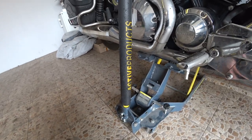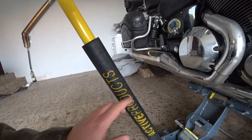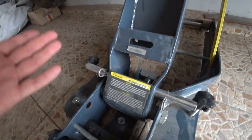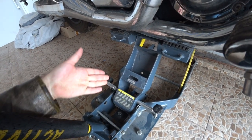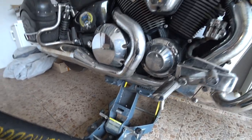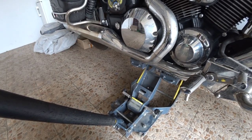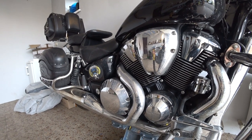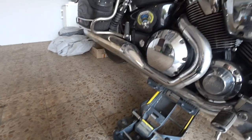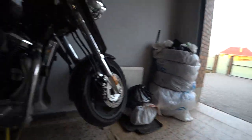Some of you asked me what lifter I use. I use this Active Products jack — it's a cat jack, Active Products. I don't even know the exact name; I just bought it on eBay or something. It's China-made, but it's pretty much okay for this motorcycle. It can lift up to half a ton and my motorcycle weighs not more than 400 kilos, so it's quite fine. I'm just gonna lift it up, ride it over there, and start up.